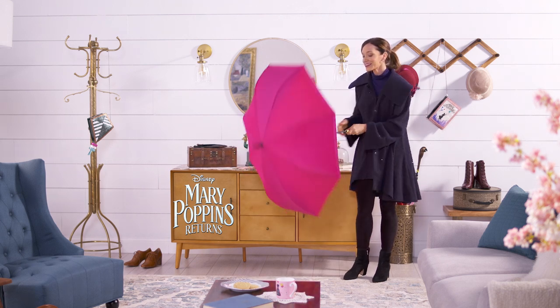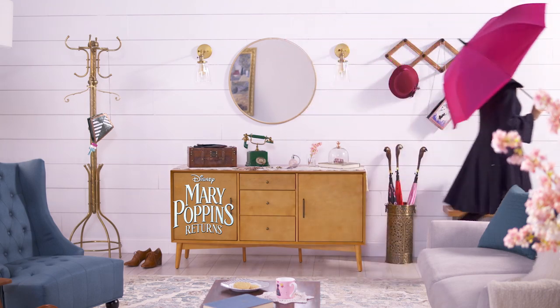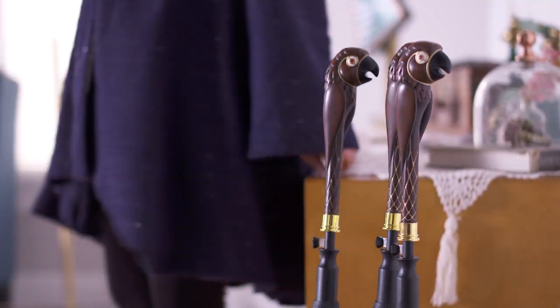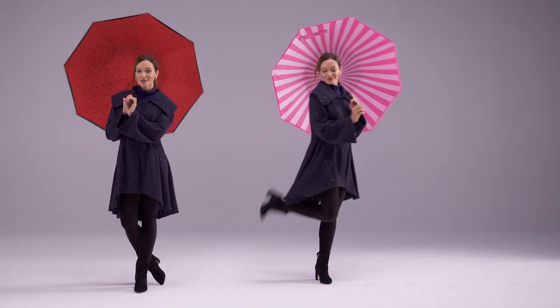Magic is in the air when you use Disney's Mary Poppins Returns replica 48-inch umbrella in the rain. With its parrot head handle and custom designs inspired by the movie, you'll take the magic with you wherever you go.